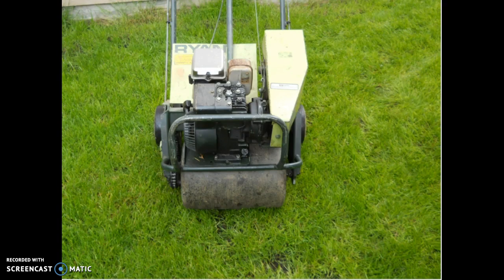This is what the front end of an aerator looks like. A gasoline engine drives the large tire at the front of the machine. The large tire is filled with water that repacks the dirt that has been pulled up by the power raking process.